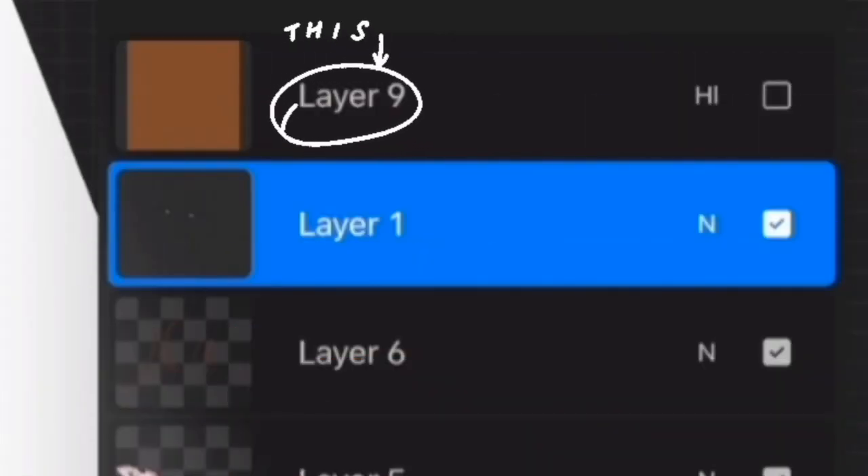To do this, I create a new layer above all the other layers and change the layer mode of that layer.